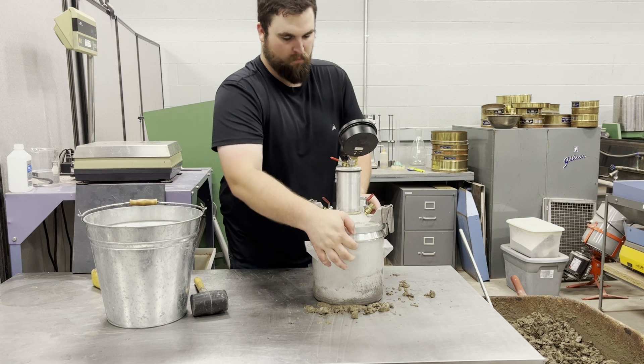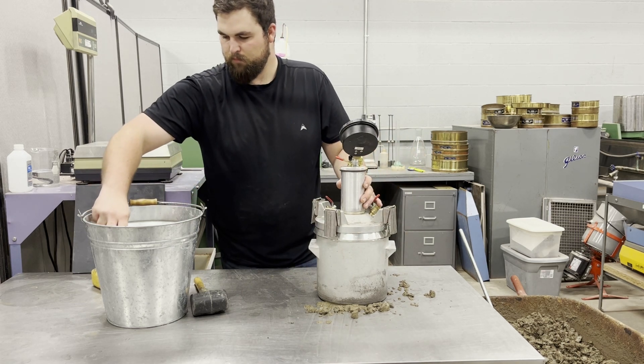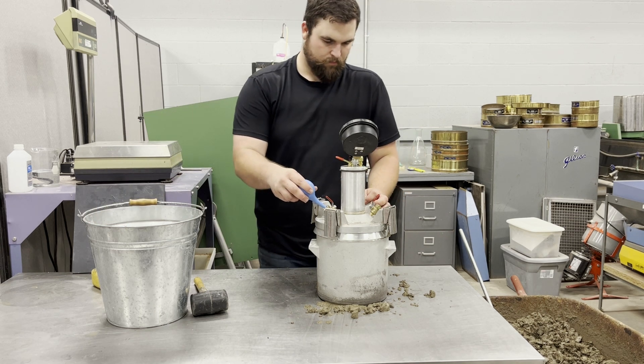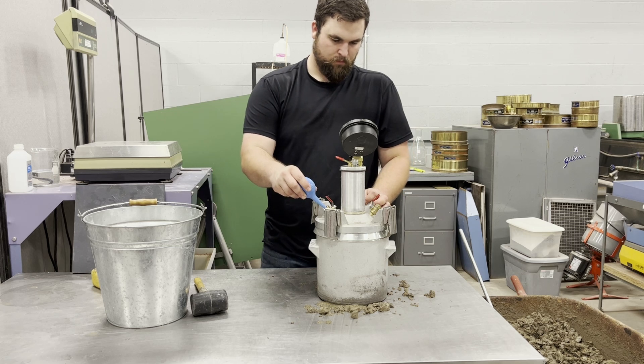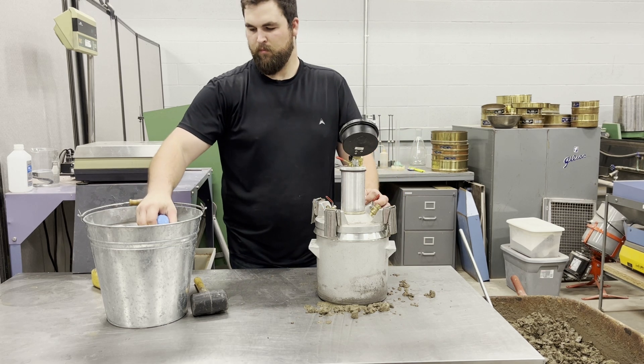Make sure the valve between the air chamber and the bowl is closed and both petcocks are open before beginning with the bulb syringe. With the syringe, inject water through one petcock until it flows out the other. While continuing to inject water, gently tap or jar the meter to remove any trapped air.